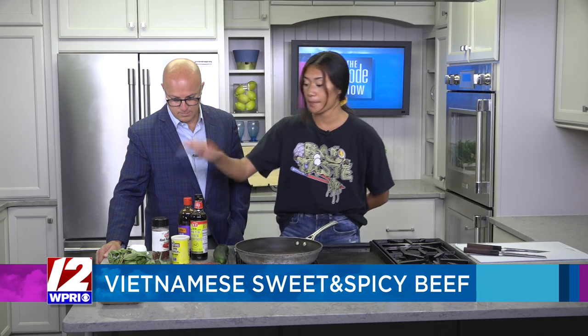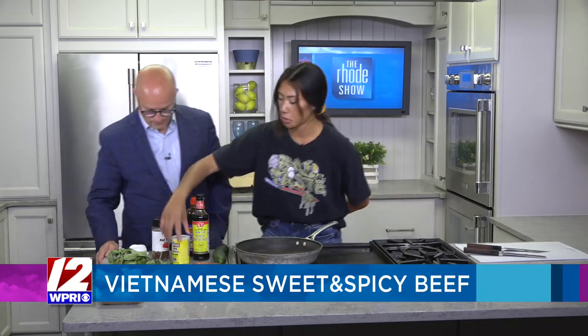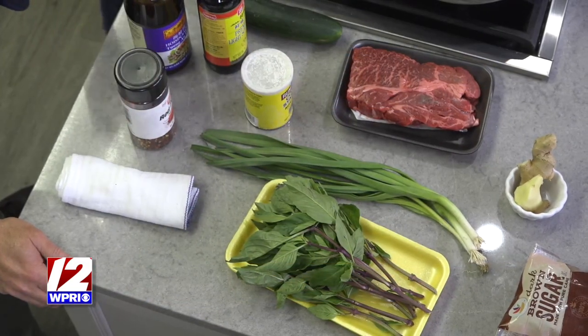It's actually going to work because you're going to cut it really thin and then pound it out. And then you also have some ginger, brown sugar, basil, and the green onions are optional. Got a cucumber here, soy sauce, hoisin, cornstarch. And then some red pepper, and that's it.